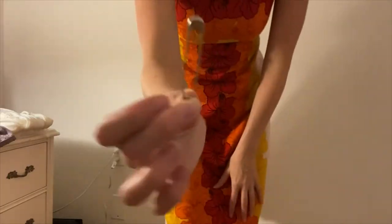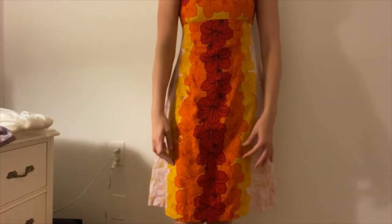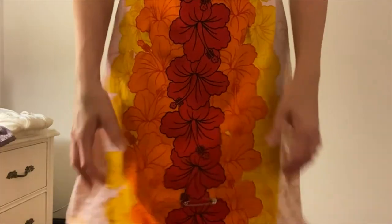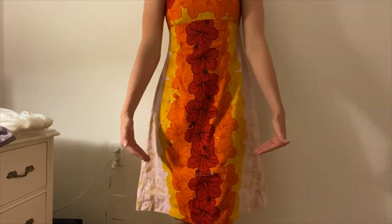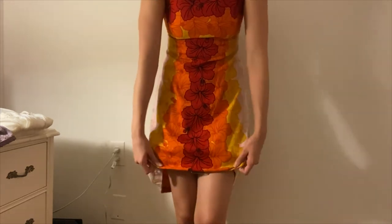First, I'm going to take a safety pin and I'm going to pin where I want the dress to hit. By putting the pin where I want it to hit, I have direction as to where I need to take the dress up to and how much of a hem I should have.